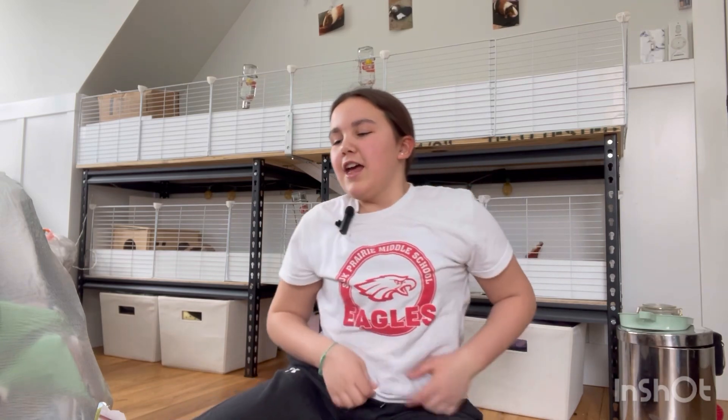Hi guys, welcome back or welcome to Pig Palace. Today is kind of just a chill day. I'm going to show you what pellets I use for my guinea pigs, and I just came back from a trip up north where I had someone help me sew some guinea pig pee pads. They could have turned out a little bit better, but that's okay. Let's jump into it.